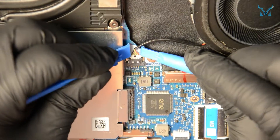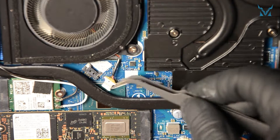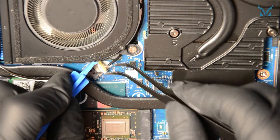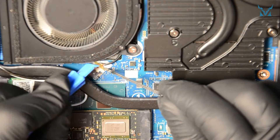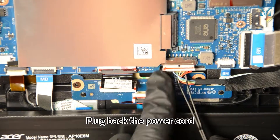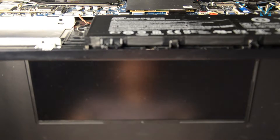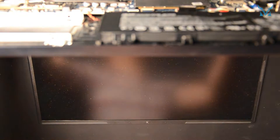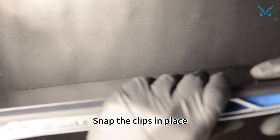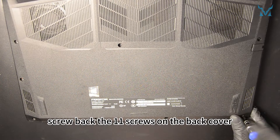Plug back the fan cables, then plug back the power cord. You can turn on the laptop to check if it operates normally. Cover back the laptop's cover and snap the clips in place. Finally, screw back the 11 screws on the back cover. And you're done.